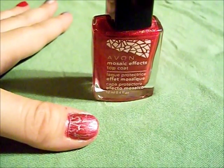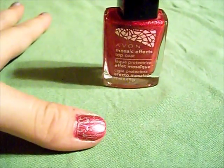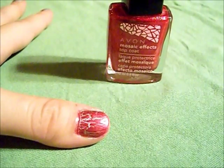Next I've taken the Mosaic Effects top coat in the Red Lava color and put that on the thumbnail to get the little mosaic effect texture.